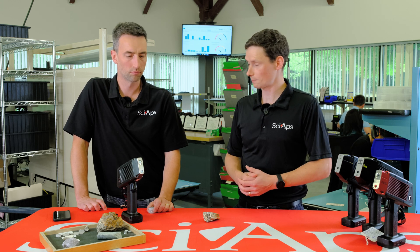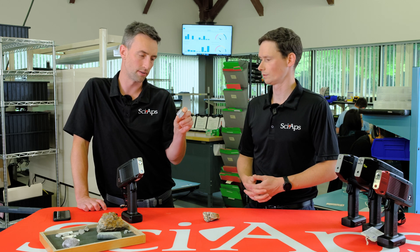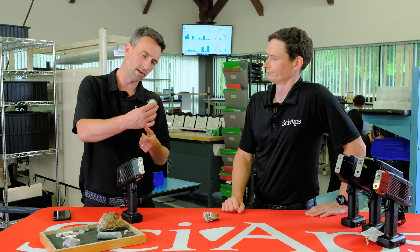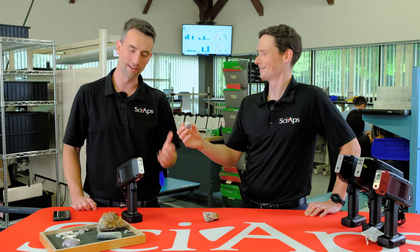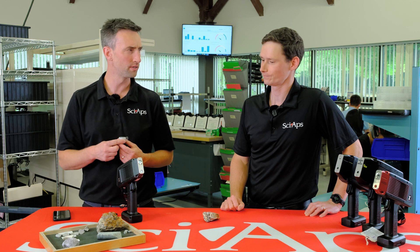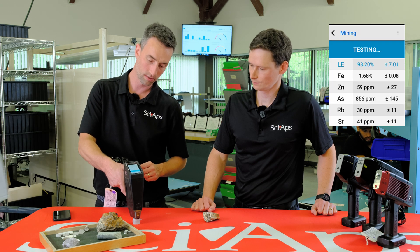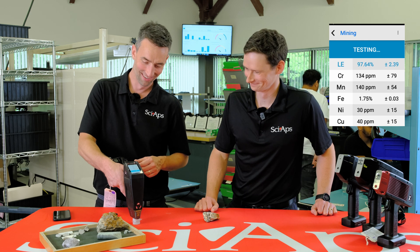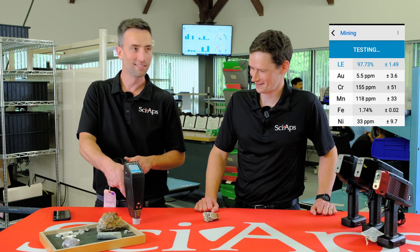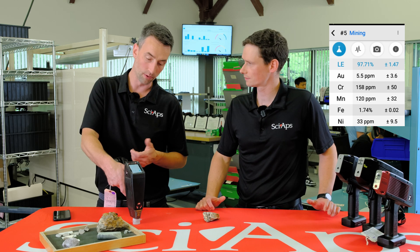So I see you've got a sample there. Yeah, we've got Aureus 279 — this is a standard from Ore Research out of Australia. This is low gold; I think it's like seven parts per million gold. We're going to take a shot here. That comes in at 5.5 ppm. How long was that test? That was a 12-second test.